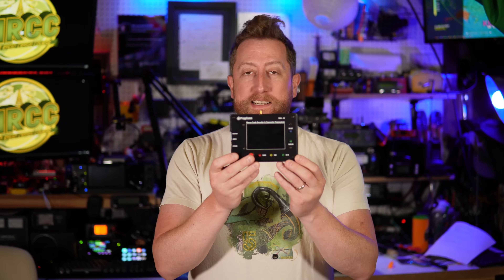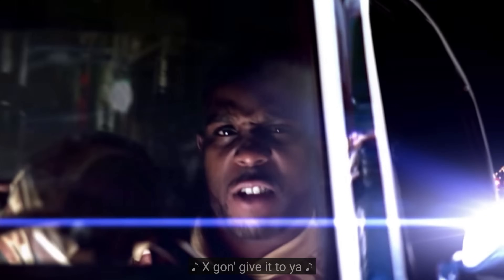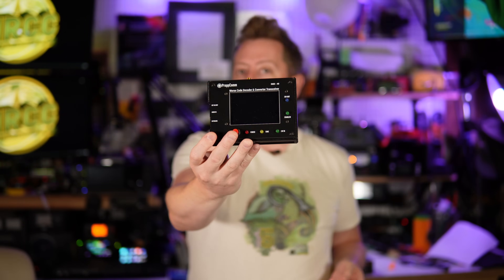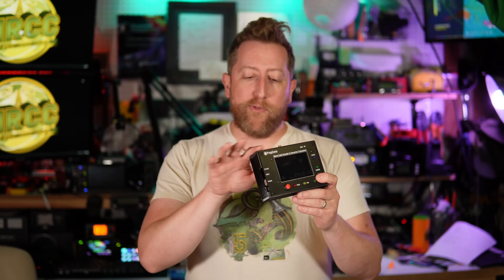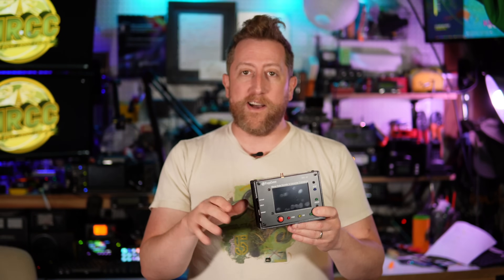I got a quirky one for you today. This is the Prepcom DMX40 — a 40-meter only Morse code radio. This was sent to me on loan by James Hannibal. He's QuirkyQRP, maker of many antennas and different accessories for ham radio. This was in his wheelhouse and he thought I might enjoy taking a look at it, which I did. But I have some thoughts, things that we should talk about, so let's get started.